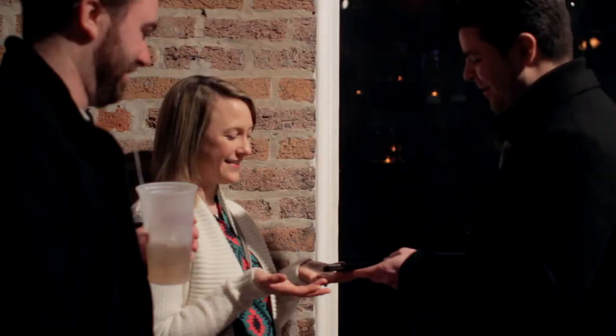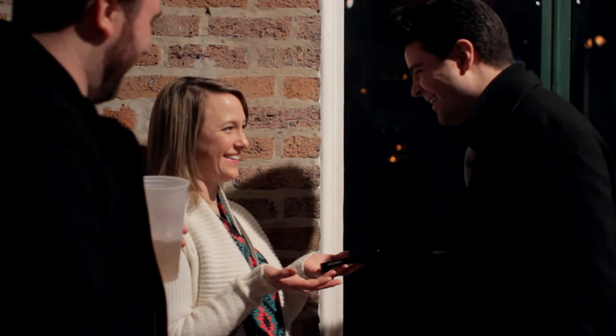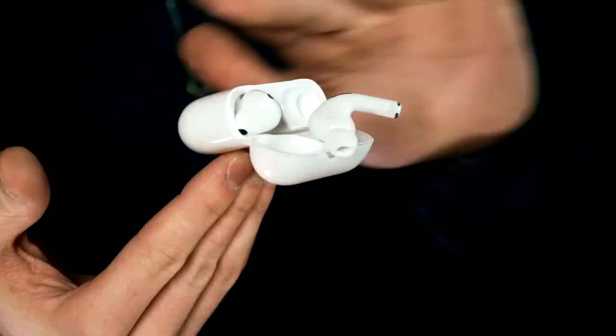And when you're done, you can immediately hand the phone out for examination. Eye Balance Plus can be used with any smartphone and uses no magnets, no adhesives or any suction devices. It comes complete with a detailed instructional video that will also teach you how to apply it to other objects.